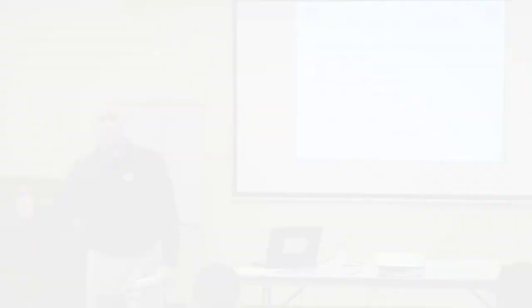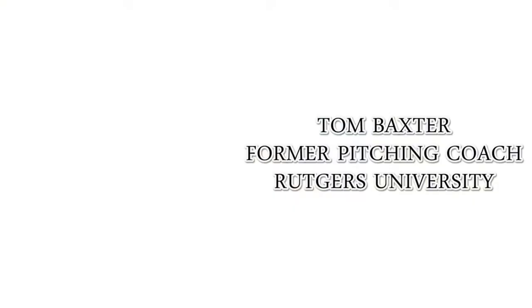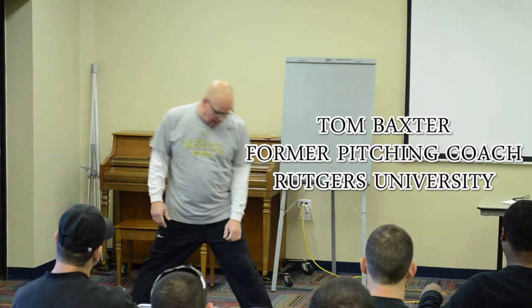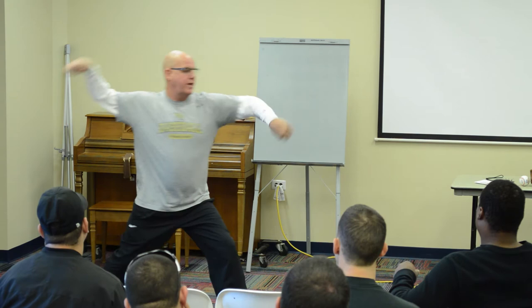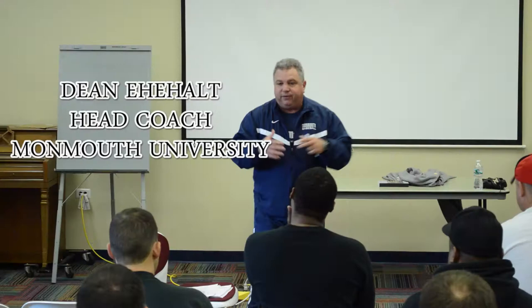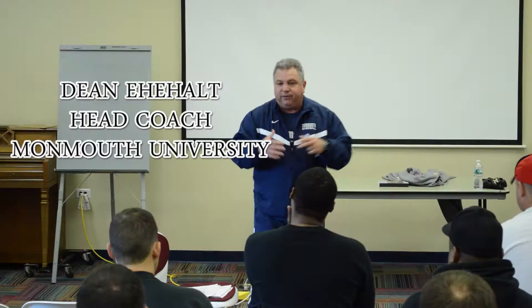We'll stay out there. We talk about an emphasis on defense — we're going to hit when we get to 27 outs. Kind of created this mind philosophy of we're going to be good at three things, and we're going to do those three things better than our opponents, and we're going to work on these three things every day. And it's strike zone discipline, it's advancing runners, and it's keeping goals simple.